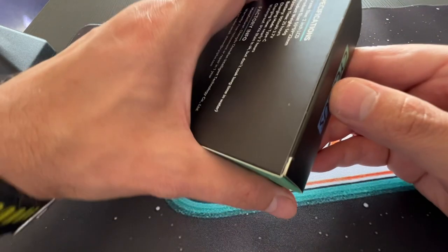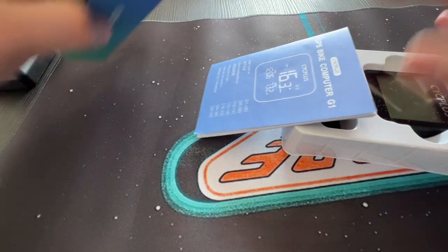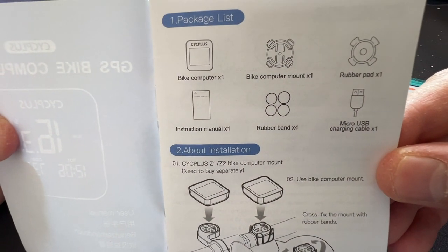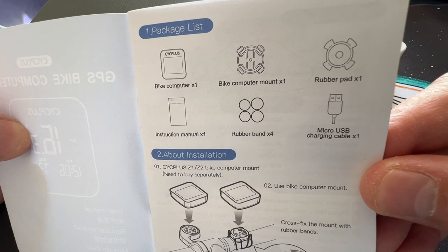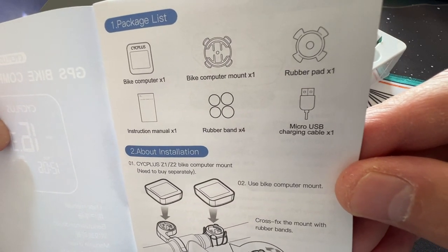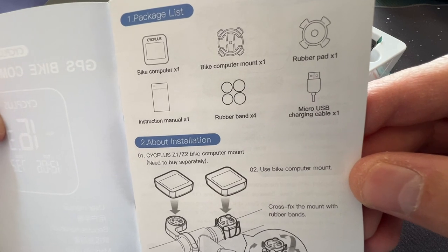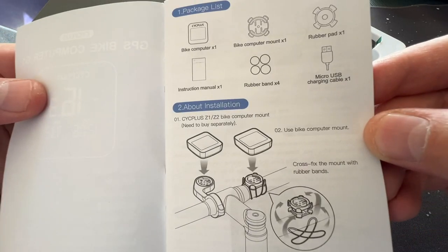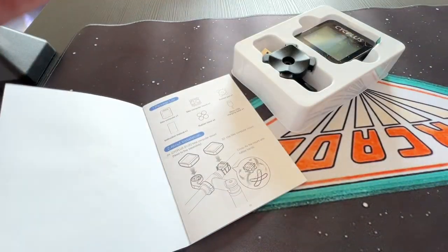So let's unbox this interesting computer here and check what's inside. We have the bike computer and the bike computer mount so you can attach it to your bike, which is pretty good. A rubber pad also comes with rubber bands in two sizes — small and large. And as you can see, it says micro USB, but for some reason the box says Type-C, which is not right.